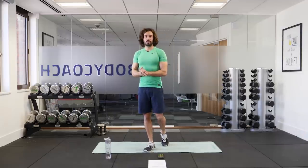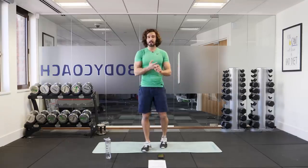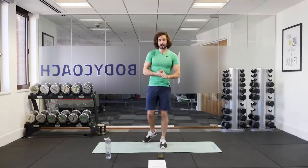Welcome to workout number two, another 15-minute HIIT session with five simple moves. We're going to do 30 seconds of exercise followed by a 30-second rest and do the whole thing three times.